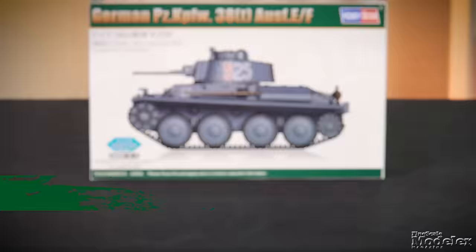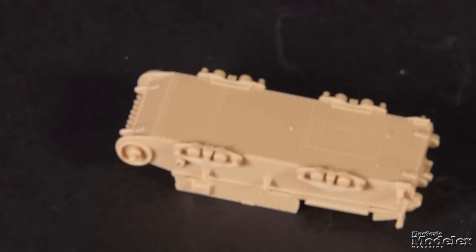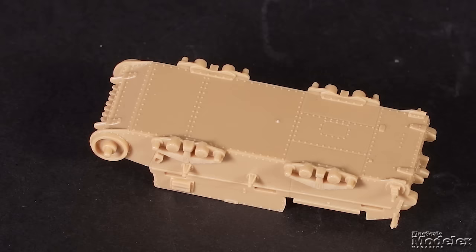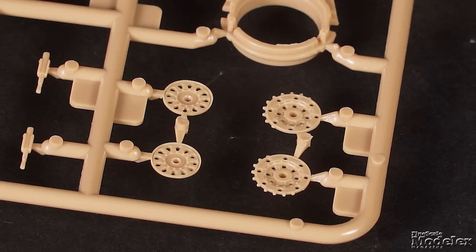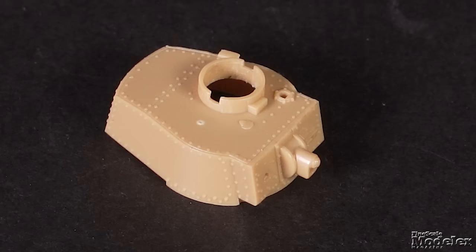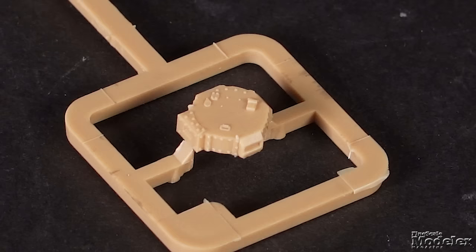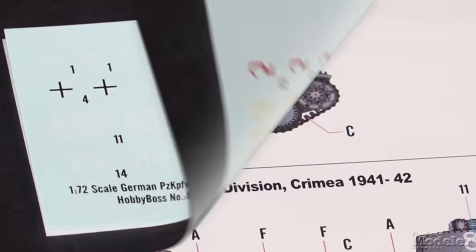Do you like small German armor? Here's the Hobby Boss 1/172nd scale Panzer 38T Ausf. E/F. It wasn't an especially big vehicle to begin with, so the hull is barely more than 2 inches long. The suspension is molded in place, as are petite rivets, rear hull details, and even spare tracks on the front. The tracks and wheels are molded together, and all you need to add are the inner halves of the drive sprockets and the idlers. The upper hull features separate fenders with some of the tools molded on. Two main guns are included in case you break one putting it into the turret. The commander's cupola is separate.